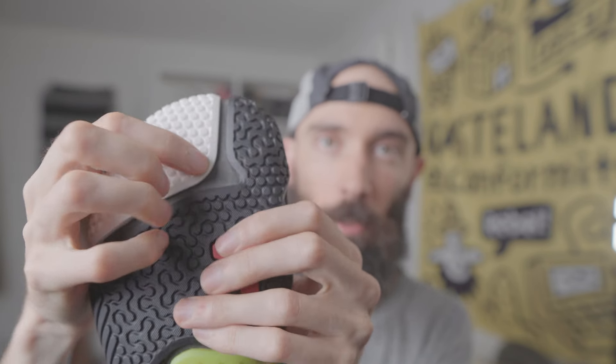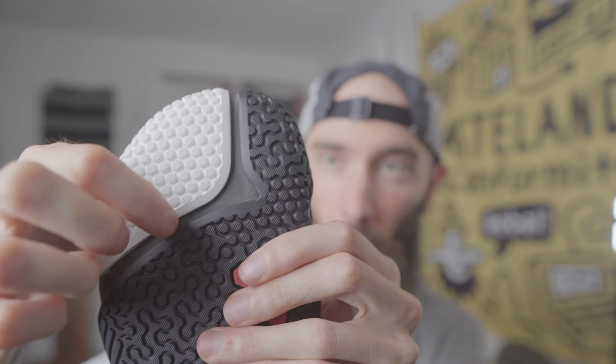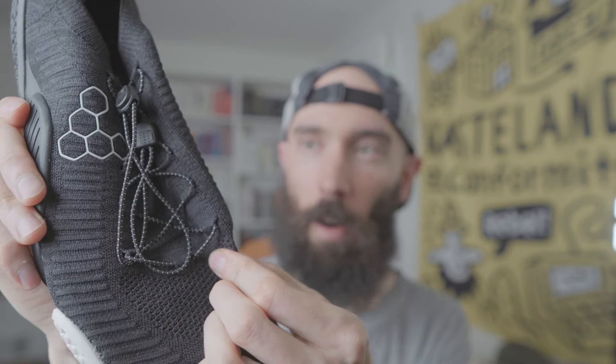Even though they have cut lines, there is an extra layer to prevent water from coming through. That said, these probably aren't the shoe you'd wear for creek walking because the knit can take a little longer to dry.